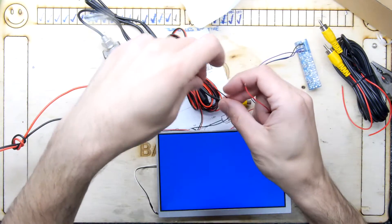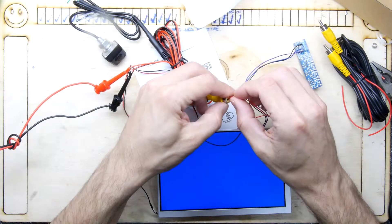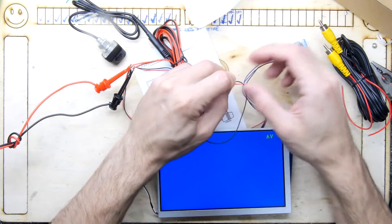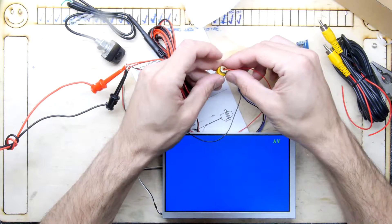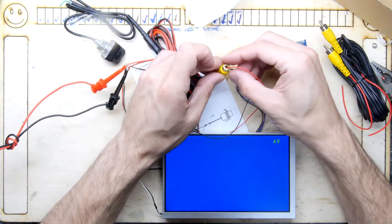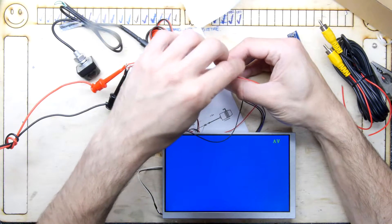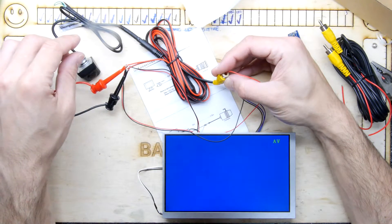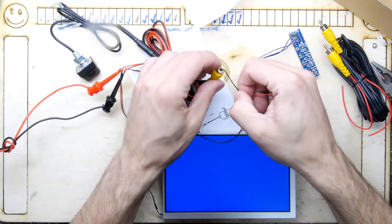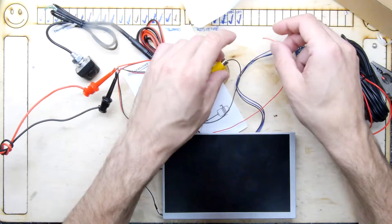Oh, there it is, it's come on. Not bad for a human. I'm going to put the red one in there - we're going to get something. It does look like it's trying to show a picture occasionally. I'll try the other way around. I had it the wrong way around all along.